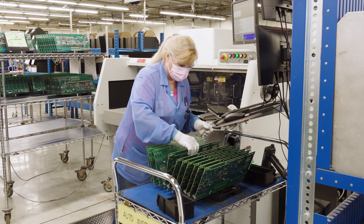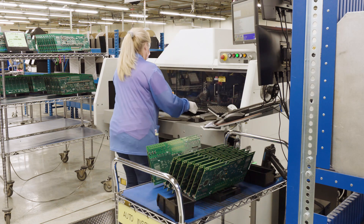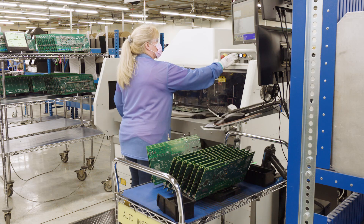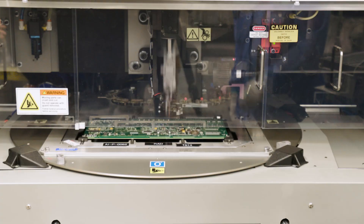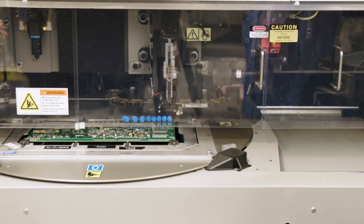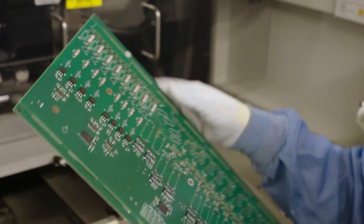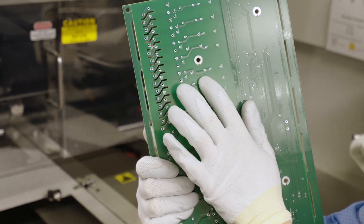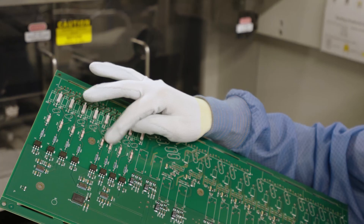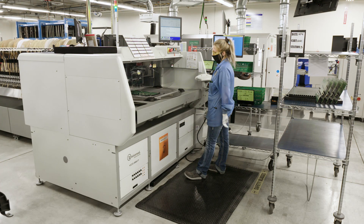At this point, the parts have been placed and soldered on the surface of the board. This next set of machines are called through-hole machines. They're placing parts with wires that poke through the board, before being trimmed and clinched on the other side, so that the part can't fall off. If you turned the board upside down, those parts wouldn't fall out, but they are still fairly loose and will still need to be soldered and fixed to the board. These machines can place up to 19,000 parts per hour.